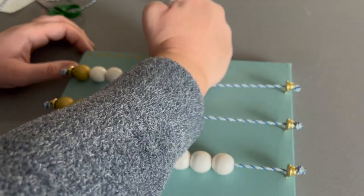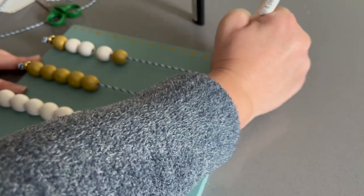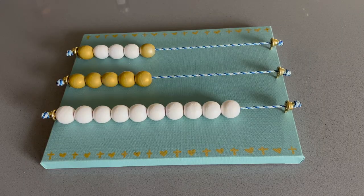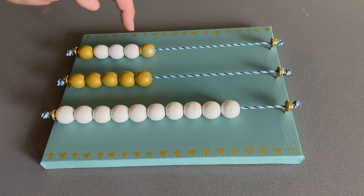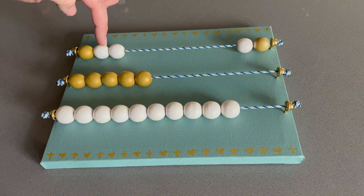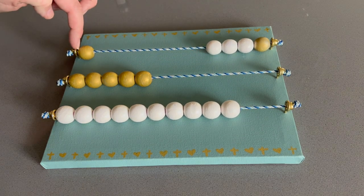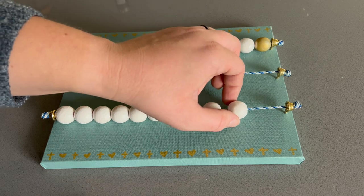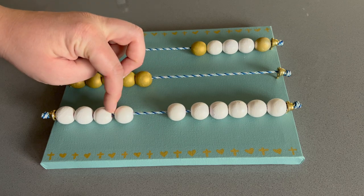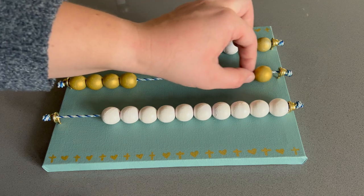The great thing about a kitchen rosary is if you're busy like me and you're trying to say one rosary a day but you keep getting cut off or distracted, you can have this in your kitchen and it lets you know where you left off. If you're on decade two, Hail Mary seven, you can mark that and come back to it, and when you're free you can continue on until your rosary has been completed.